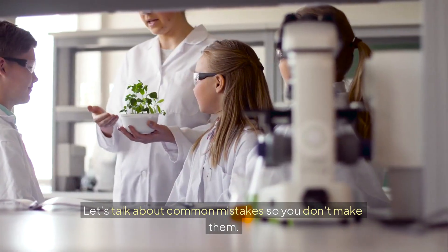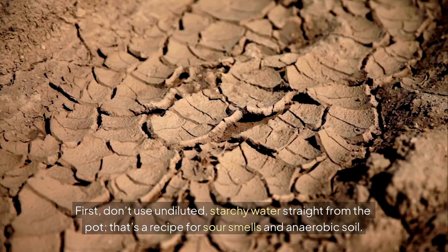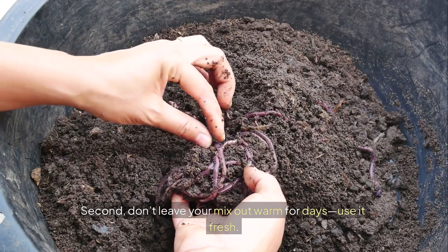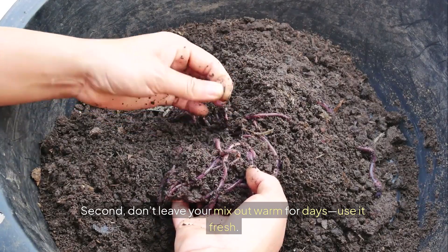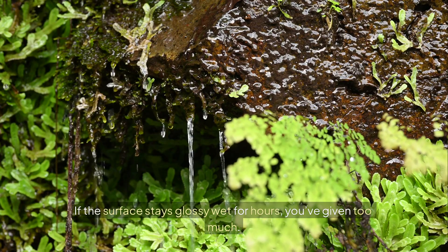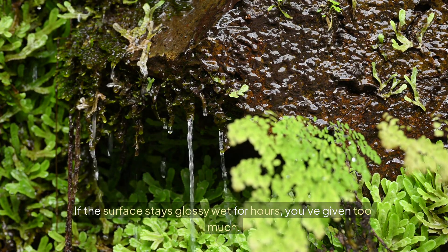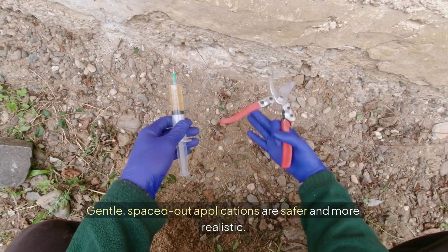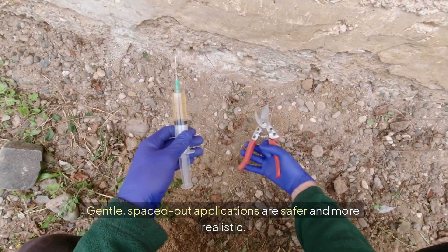Let's talk about common mistakes so you don't make them. First, don't use undiluted, starchy water straight from the pot — that's a recipe for sour smells and anaerobic soil. Second, don't leave your mix out warm for days; use it fresh. Third, don't drown the plant. If the surface stays glossy wet for hours, you've given too much. And finally, don't feed every single day. Gentle, spaced-out applications are safer and more realistic.